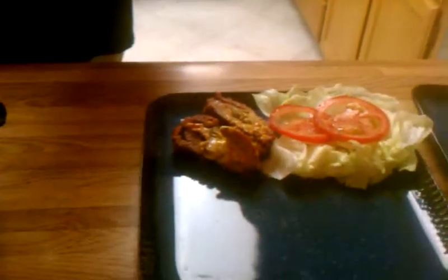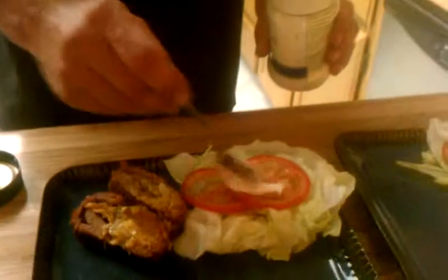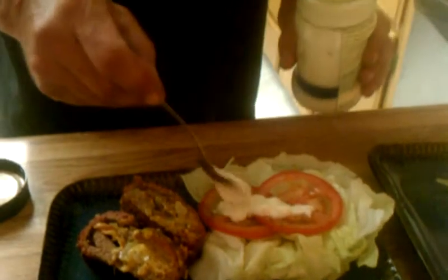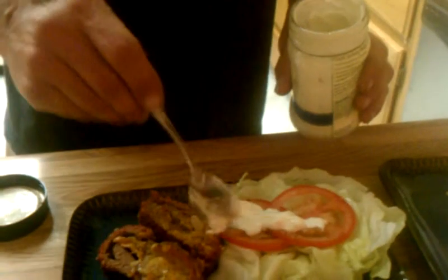I am substituting mayonnaise — because normally mayonnaise would go on your cheeseburger here — with some blue cheese. Blue cheese goes really good with the veggies, and I like it with the meat too. I love a blue cheeseburger. I don't know if you've ever had those before, but it goes really good with that too. So whatever you want with that.